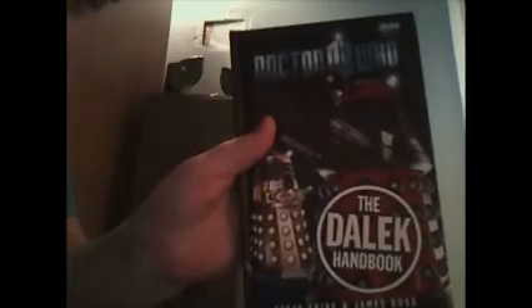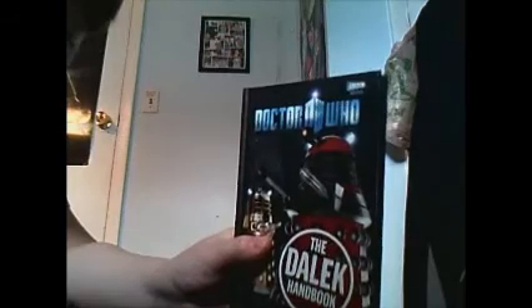Hi, this is channel 97, and I'll be reviewing the Dalek Handbook. This has so many secrets — now let's open and find out.